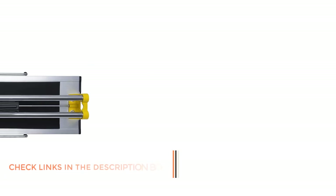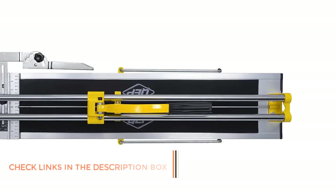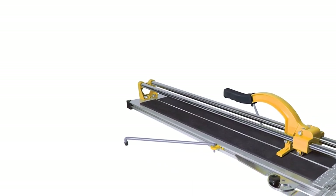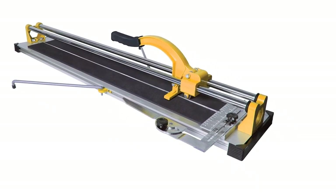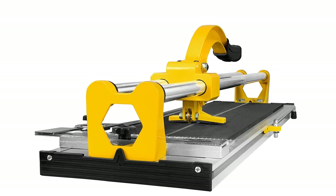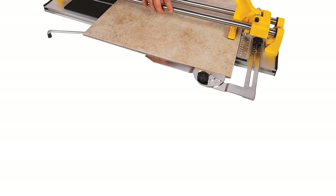The KEP 10630Q manual tile cutter comes at the first position of this list, since it is the cheapest option stated here, making it the best option for buyers on a tight budget. Its cutting length of 24 inches is fairly decent, and you also get a 17.5 inch diagonal cutting length rating, which is quite great for angle cuts. The cutting thickness is a bit limited at 0.25 inch to 0.375 inch, though you get fairly accurate cuts thanks to the titanium coated tungsten carbide cutting wheel.